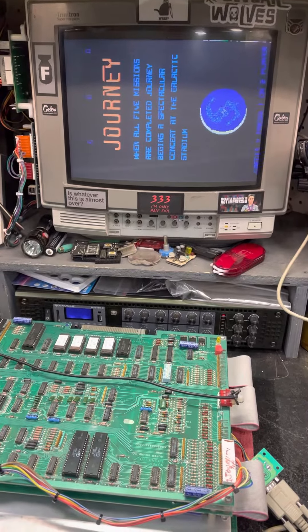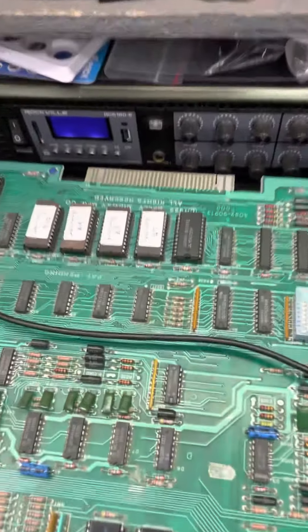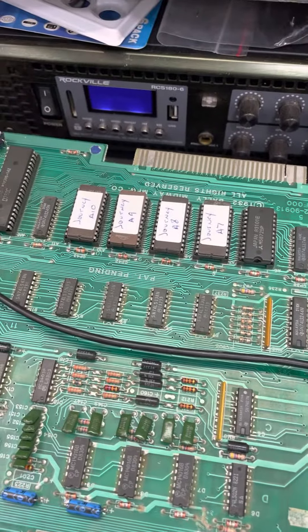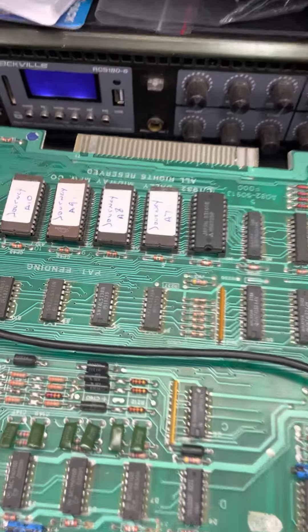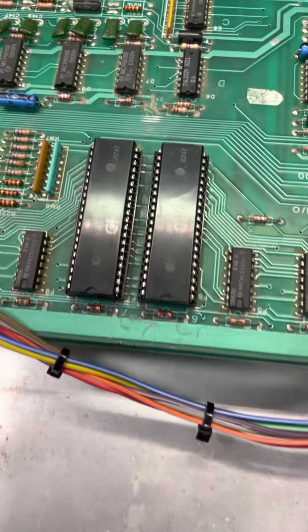Quick update on the journey board: it was missing the socketed ROMs. The RAM was there, but the ROMs were missing, the Z80 was missing, and those two sockets were bad.